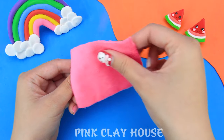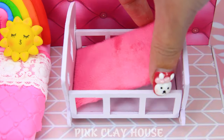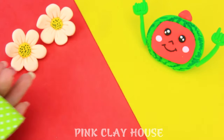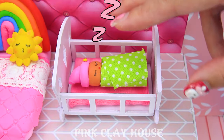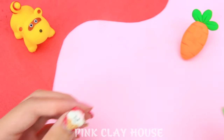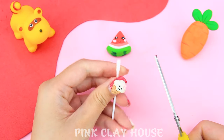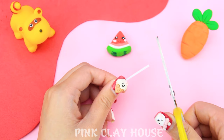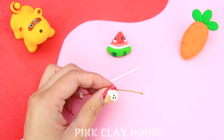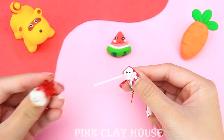We create a warm cushion for the crayon. Now let's create toys for the baby to make the cradle come alive.